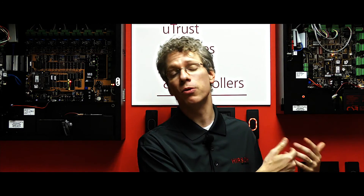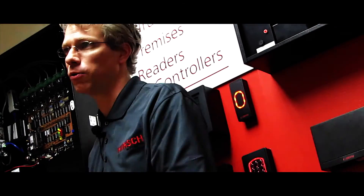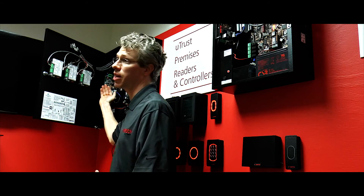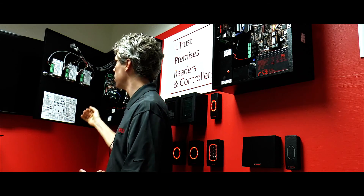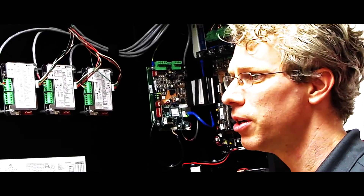The way that HRS is going about this is we are looking at not only how do we move forward with new customers with new hardware and new controllers, but how do we work with our existing client base — those who have had a model 8 controller for 15 to 20 years — and still be able to meet today's current standards. We're able to do that because of our modular approach with expansion boards and the flexibility of our new uTrust reader line, with strong programming background in certificates, access control, and IT in general.